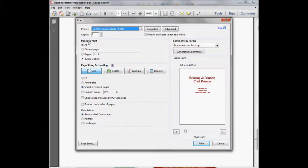Over here on pages to print, if we have 'all' clicked, it will print all four pages of this document. We don't want to print all four pages — that's just a waste of paper and ink. So we find our actual pattern page, come over to pages, and type in the page number — page four in this case, since it was the last page.